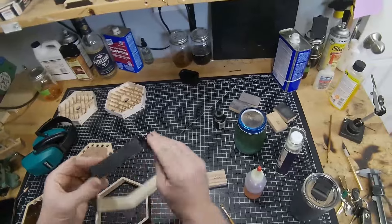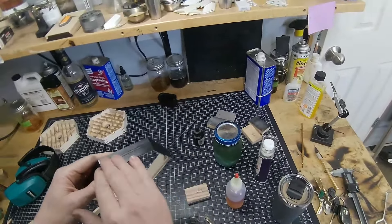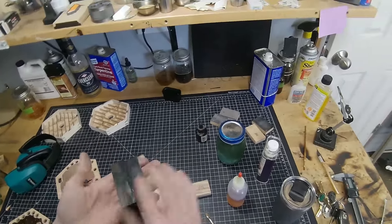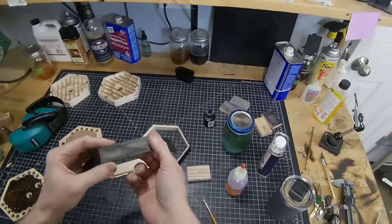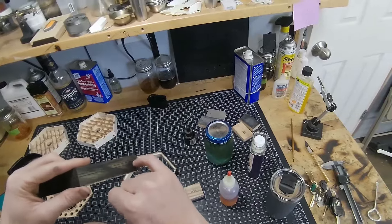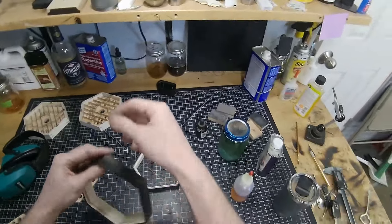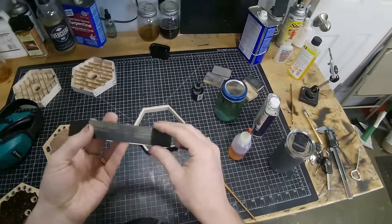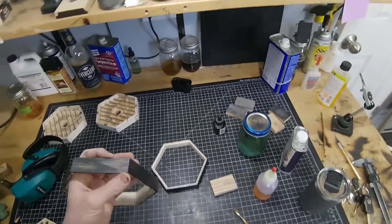I put India ink on all those faces and then started to French polish — put some shellac on and some pumice powder and tried to rub it in to fill the grain, but it just made a big mess. So I sanded it back down flat, and I'm going to try to fill the grain with a black epoxy instead. I'll sand it flush so it leaves a perfectly smooth face, then put the India ink over that and do my best not to get epoxy into the carved grooves. But if I do, I can always clean them back out by going over with the beater.